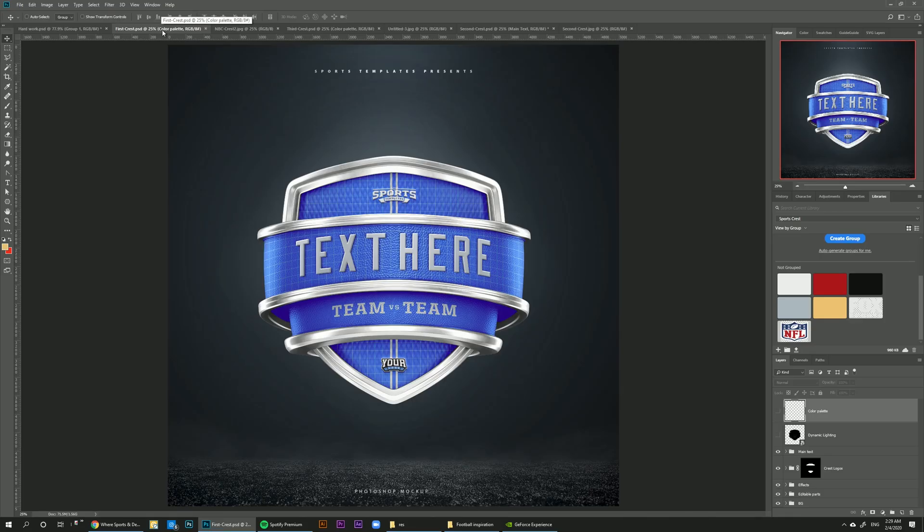Ali here from Sports Templates and today I'm bringing you guys a new template, new idea — I've never done anything like this before. This time we made a new product showing different 3D crests so you can use these for your own clients, special tournaments, or just if you want to announce something in a really fancy 3D way.